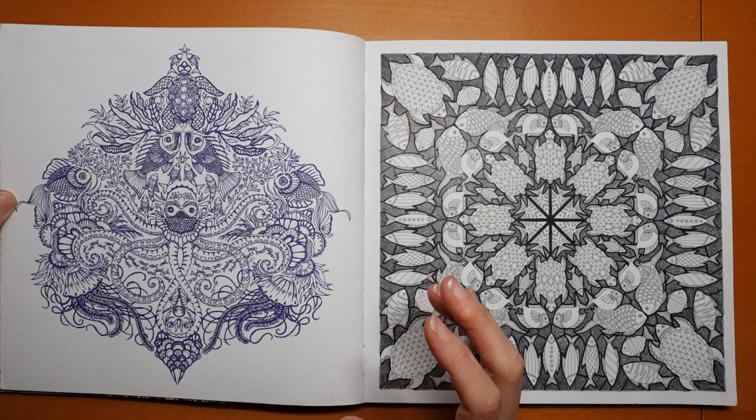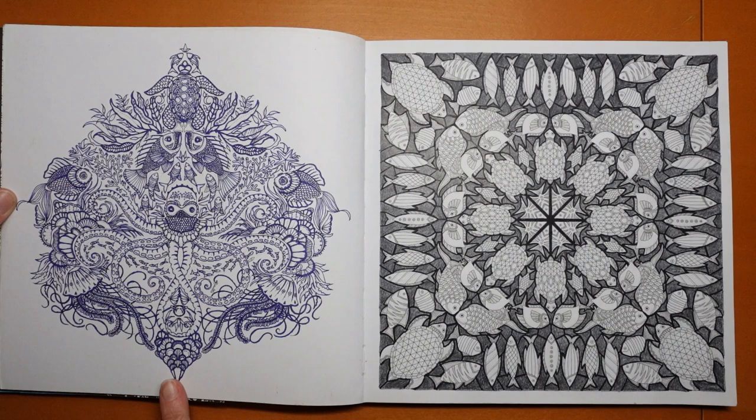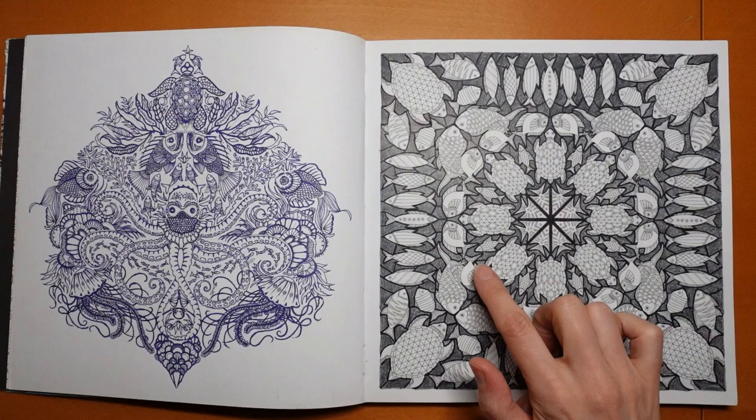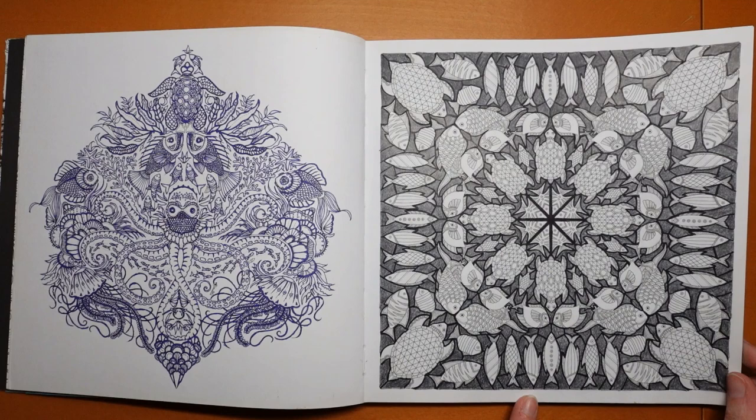Now some of these really complex pictures I didn't know how to colour at all, so this one I've just used a purple fineliner and drawn over the top of Johanna's drawing. That's all I've done there, so that's quite interesting. And this one — all I've done is used a black pen in the sort of lines, and used a darkish grey in the background and a very light grey for some of the details.